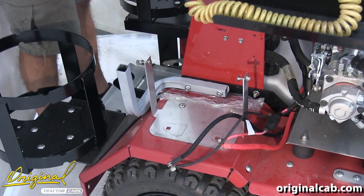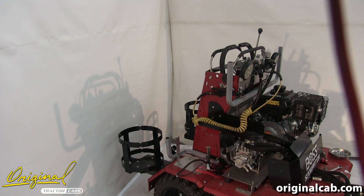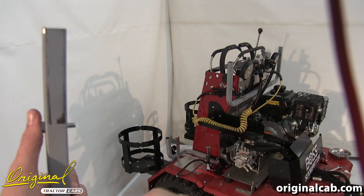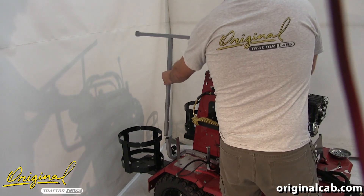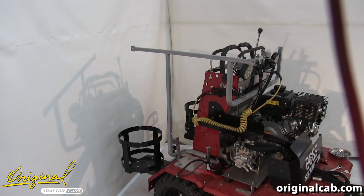Then repeat for the left-hand side. I removed the battery and the battery box for ease of illustration in the video, but you are not required to remove it for installation of the cab. Now we'll install the side frames. We'll start by placing a quarter by one-and-a-quarter-inch bolt through the hole in the frame, then add a quarter-inch nylock nut and fully tighten. Once that nut and bolt are installed, we'll place the side frame into the receivers, then tighten the bolts left loose from the previous step. Repeat for the left-hand side.